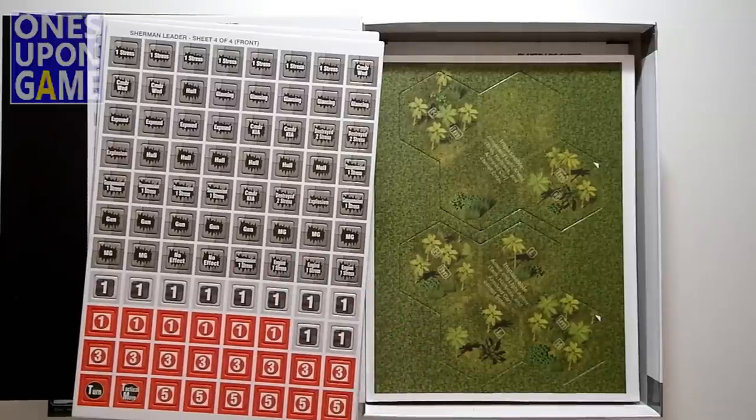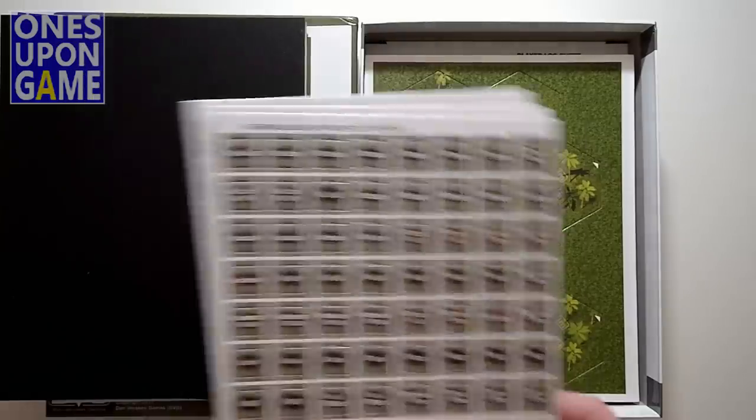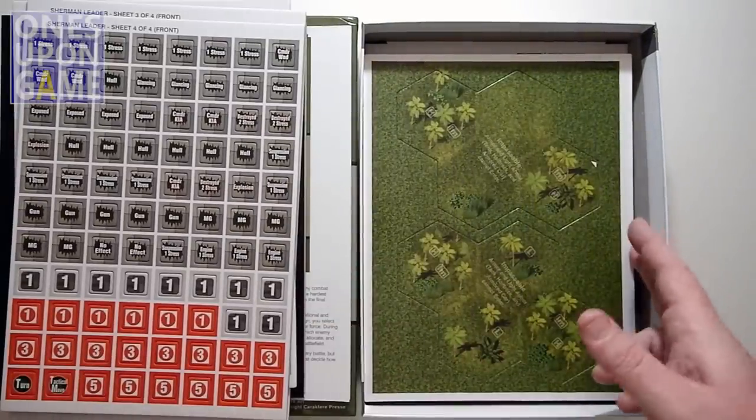So 88 counters per sheet. Four sheets gives you 352 counters total.